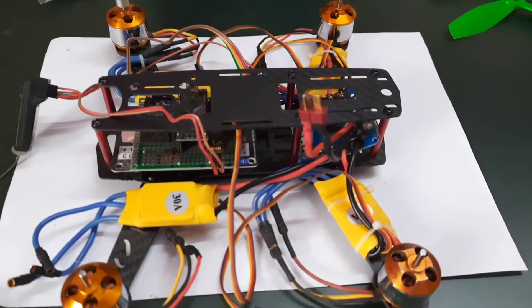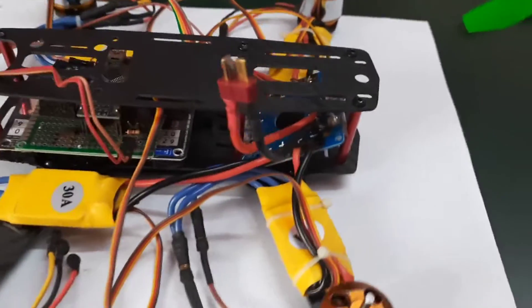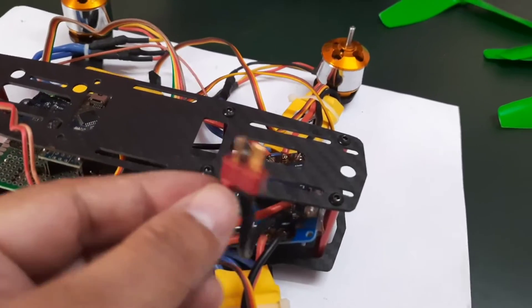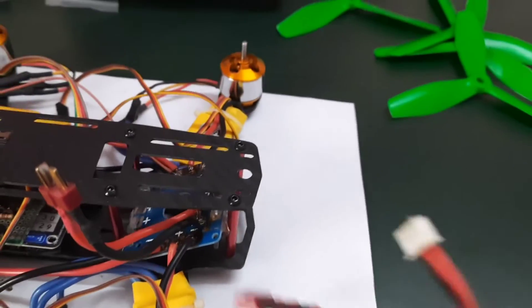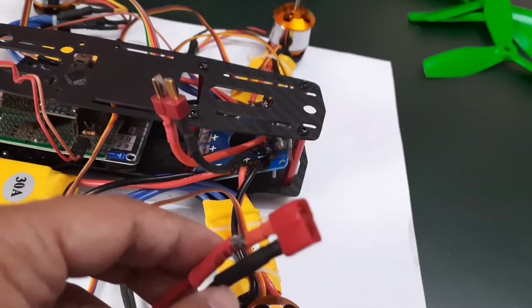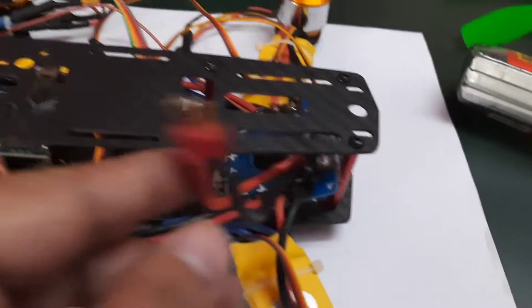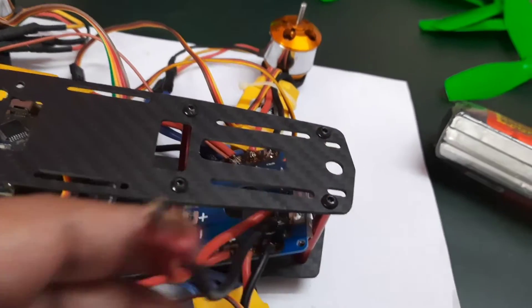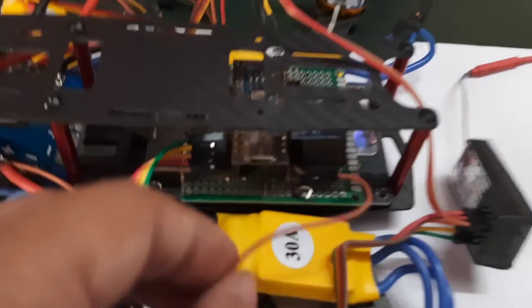Today is the second day of the build. I have made the small connections and the solar connections, which I have not recorded. Most importantly, I added this T-type connector for connecting with the battery. The battery had an XT60 connector — I removed that and put a T connector. I have put a similar male connector on the power distribution board, as required by my flight controller.